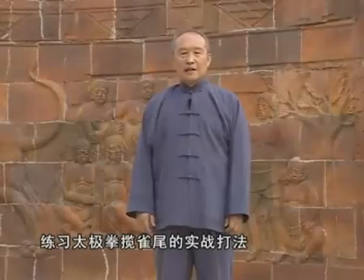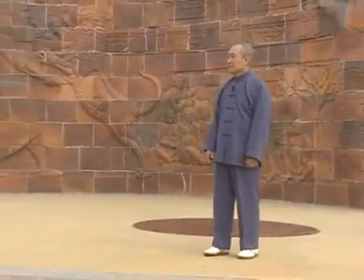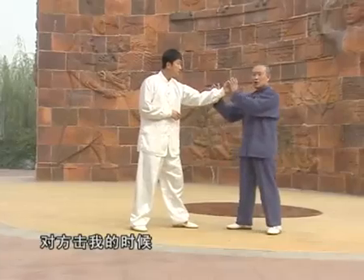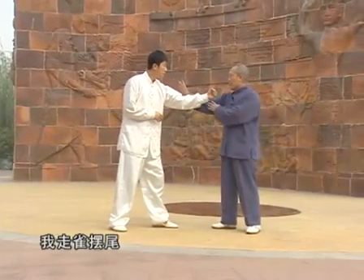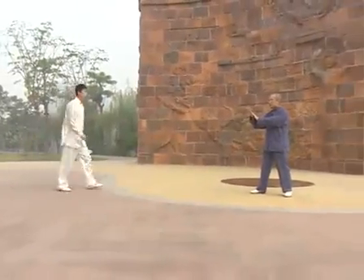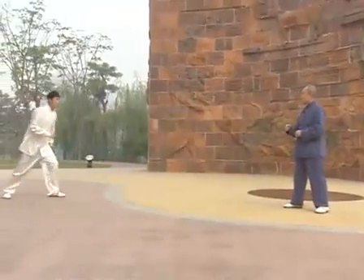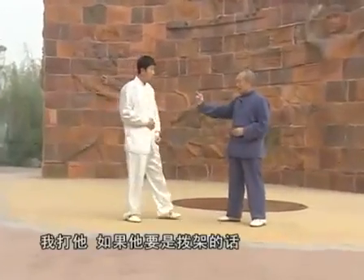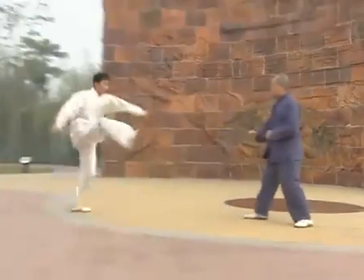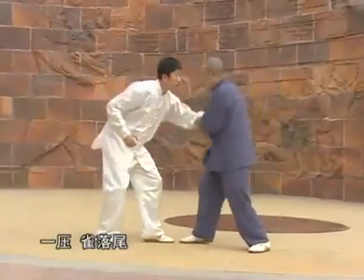练习太极拳蓝缺尾的实战打法。对方击我的时候，我走却白尾，赖拳。这就是却白尾、赖拳。我打他，如果他要是拨架的话，缺七尾、缺七尾。我要打他，他往下压的话，一压缺落尾。